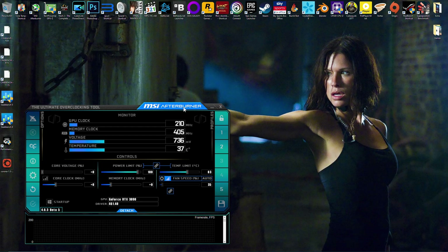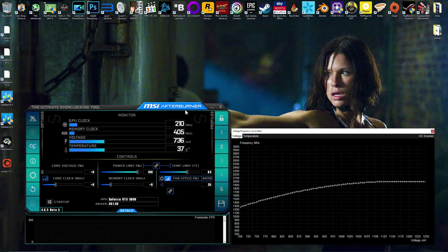When you've got MSI Afterburner open you want to plot your voltage. The way to do this is to bring up your voltage curve — to do this you have to hold Ctrl and press the F key. This will bring up your voltage and frequency curve editor.